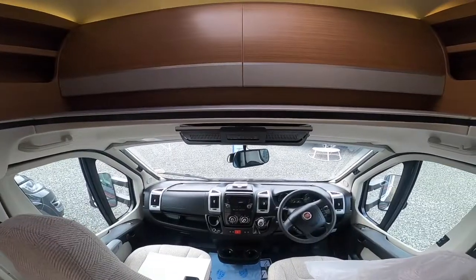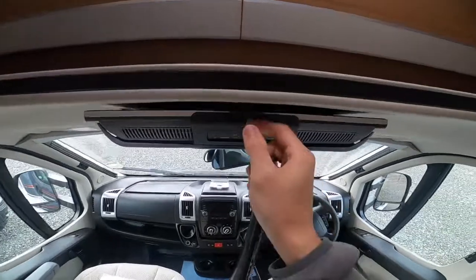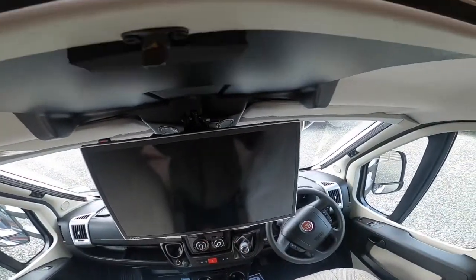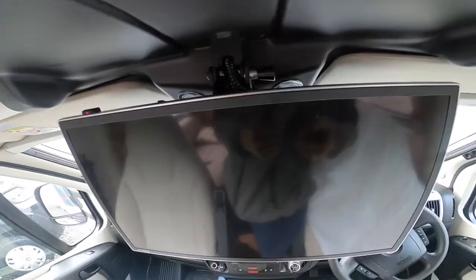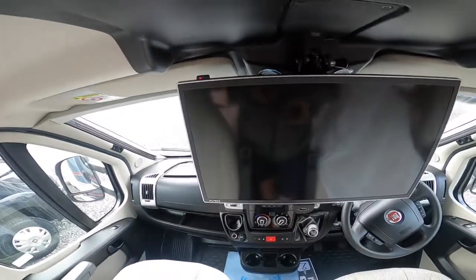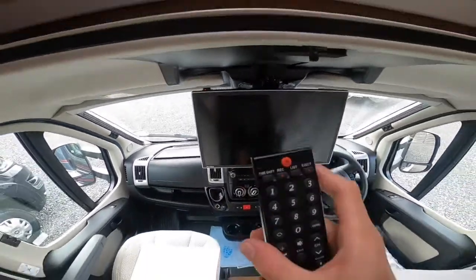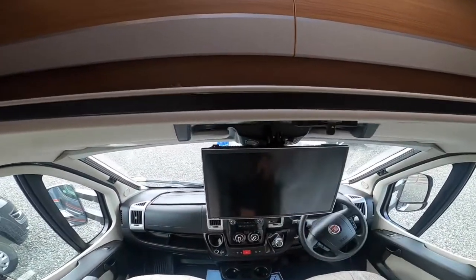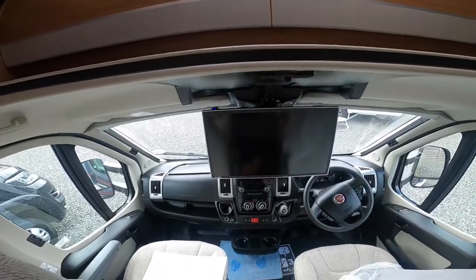To operate your Avtex TV above the cab, turn the turnbuckle and it drops down. If it's not coming down, you can put your hand around the back and pull the pin which allows it to drop. You've got a master switch to turn it on and off. Using the remote, point it to the top left-hand corner and wait until it goes blue, which means it's on.